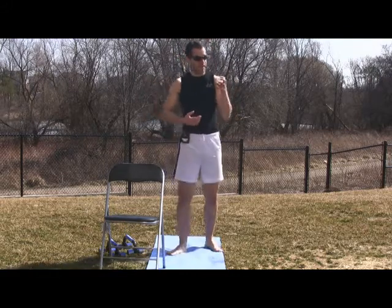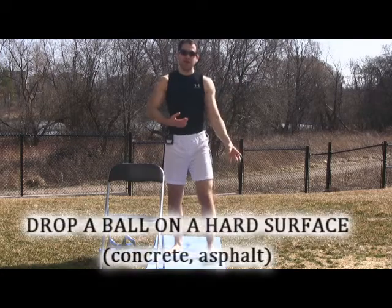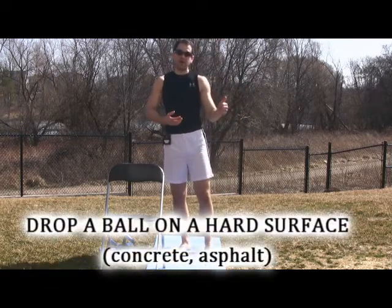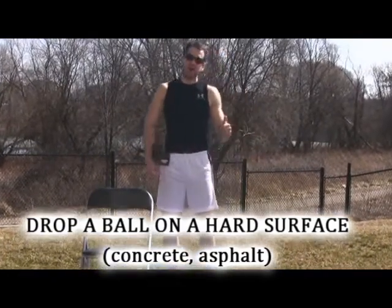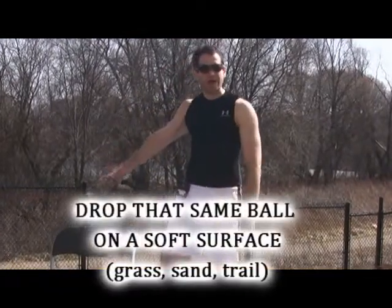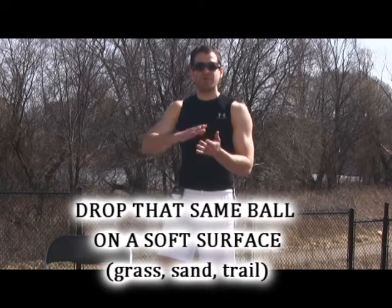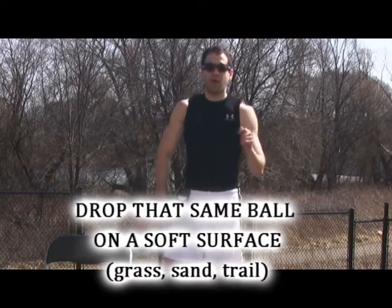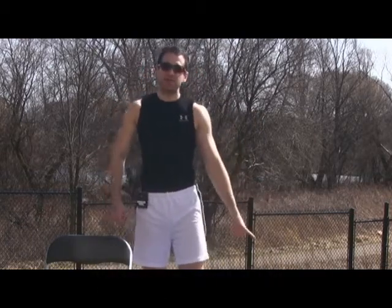Here's what I want you to do — do this test on yourself. Take a tennis ball and bounce it on asphalt or concrete. See how high that ball bounces back up. Drop it from hip height and see how high it bounces back. Then take that same ball and go over to a softer surface — grass, even a trail, sand, various softer surfaces — and drop that ball. What that ball shows you is how much rebound is in that surface.